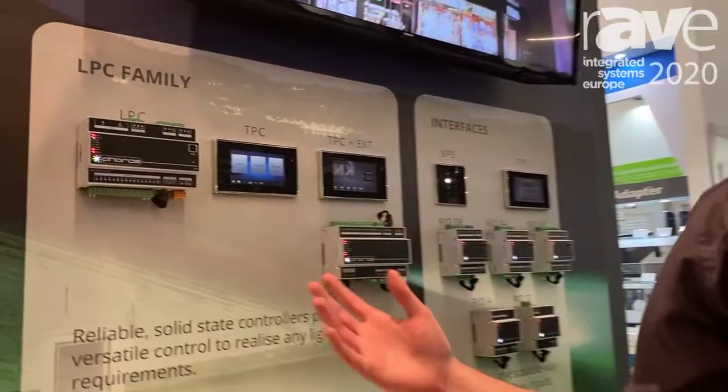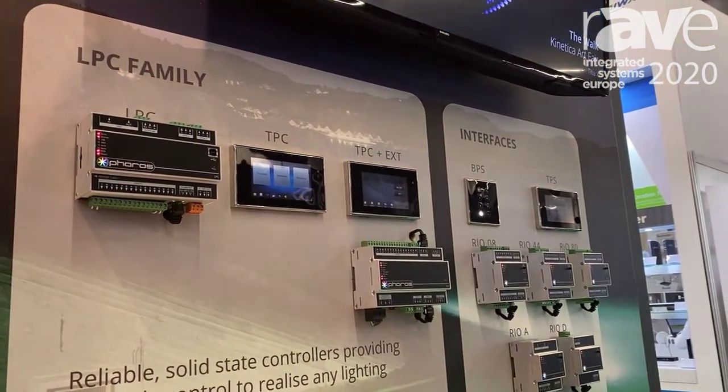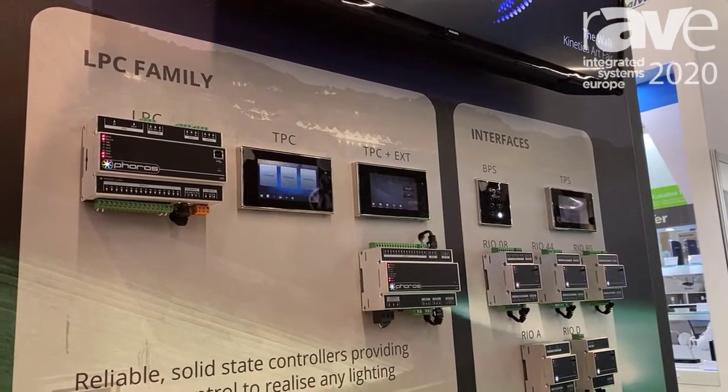Hi, I'm Clarence. I'm one of the product managers at Firehouse Controls. I'm now going to talk to you about our LPC family. This is our original family that we've had for a very long time. It's been very, very successful and we care about it deeply, so it's never going anywhere — don't worry.